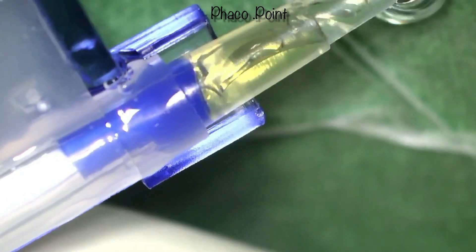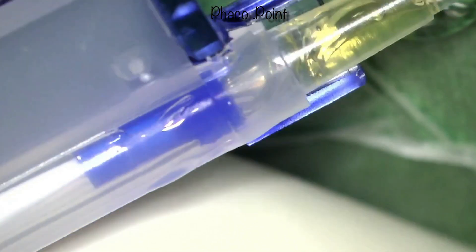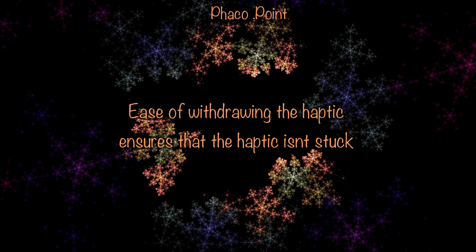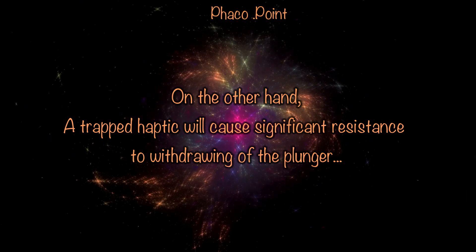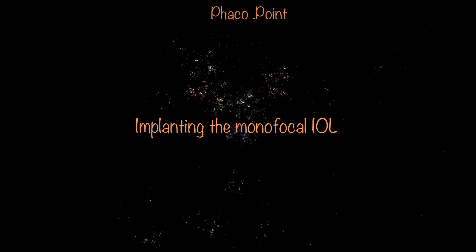The other thing I do to check and ensure the haptic is not accidentally trapped is that when I bring the IOL up to the tip, I always do so under the microscope under direct visualization. Upon bringing the IOL up to the tip, I always withdraw the plunger only slightly to ensure it moves away comfortably and that there is no trapped haptic between the plunger and the cartridge. Should there be accidental trapping, the plunger will not withdraw easily — in fact, the entire IOL will try to move back and you will feel significant resistance. Once you have ensured there is no trapping, it is safe to inject the IOL.